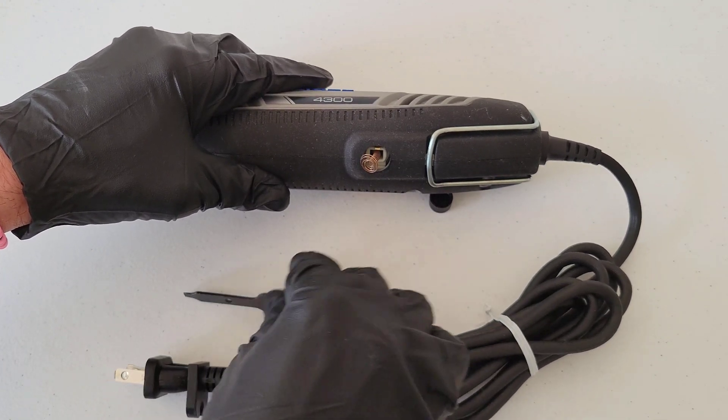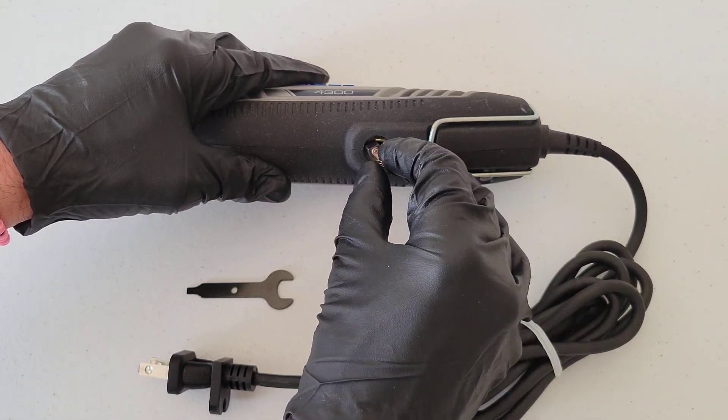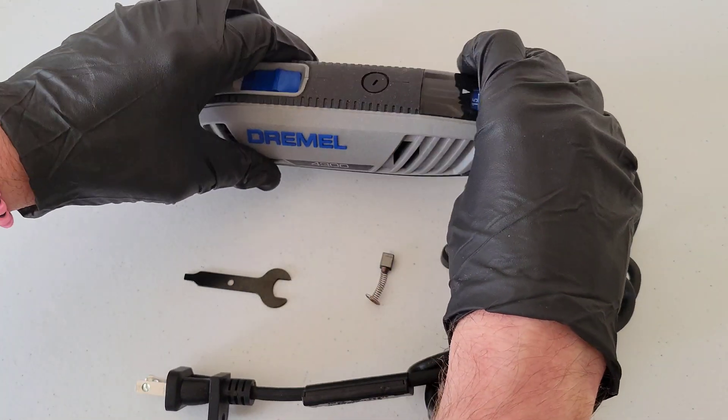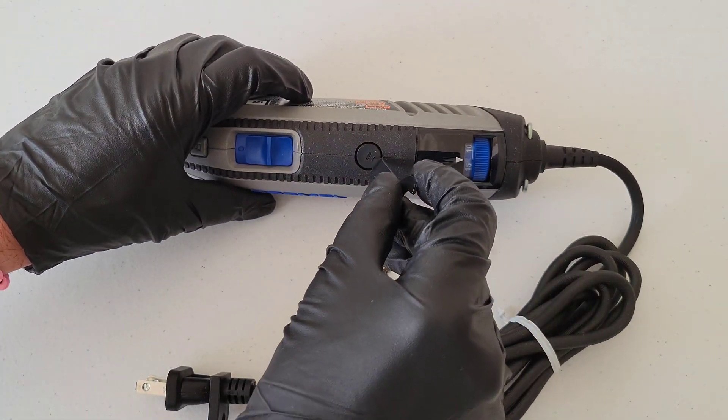There's the brush cap that came off, and here is the carbon brush — we'll take a closer look at that in a second. Let's take off the other brush cap here.